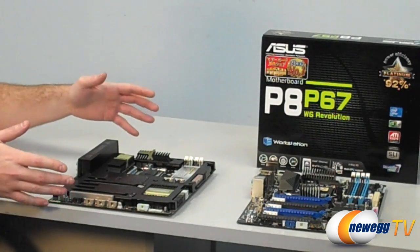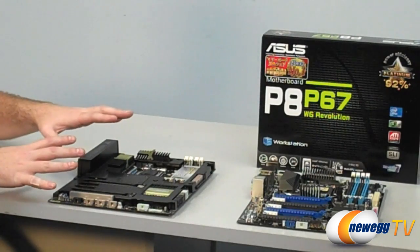These series of boards aren't necessarily exclusive to the P67 chipset — they span different generations. How would you classify these series as far as where they're aimed? What's the focus, for example, with the TUF series? If I'm looking at a TUF series board, what do I get by going with that line?